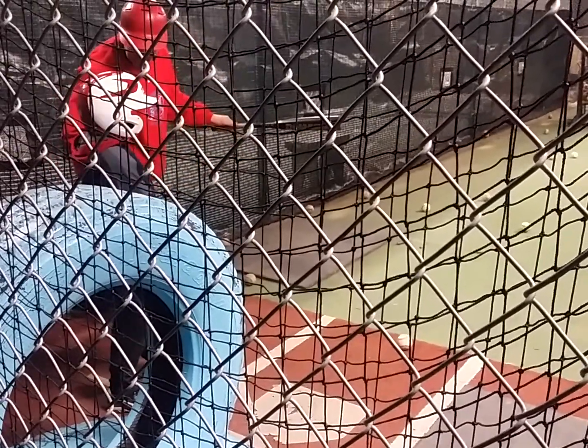Get down and get like this so you can see. Get your eyes down level to the barrel of the bat so you can see the ball.